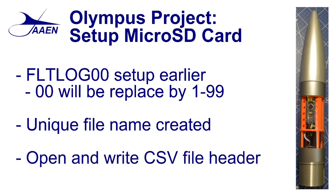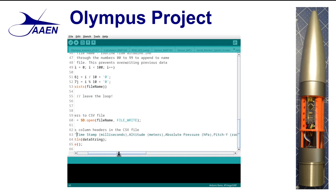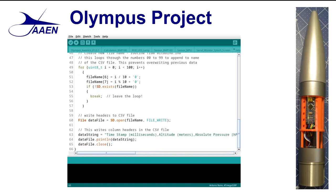After it opens the file, the next thing we do is write the CSV file header. We can see that the header is going to be each of the data items we're going to collect. You need to make sure you keep your data in the same order as the header, otherwise things won't make sense. You can see here we have the timestamp, the altitude in meters, absolute pressure, the pitch reading, the roll reading, the yaw reading, and acceleration in all three axes, as well as temperature. All that data is going to be collected. It writes that header file, then closes out the file. This completes the setup of the micro SD card.